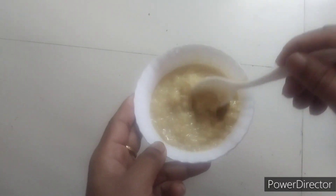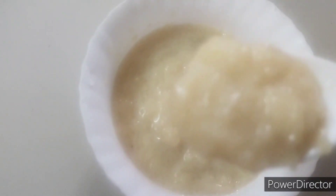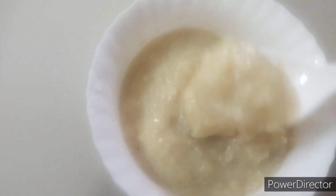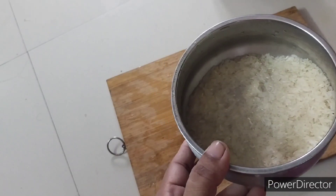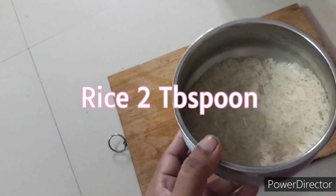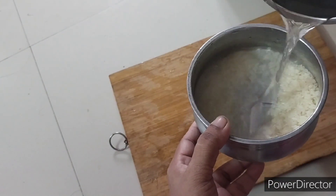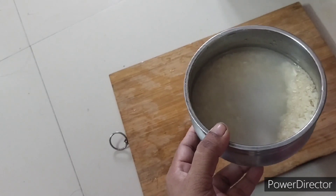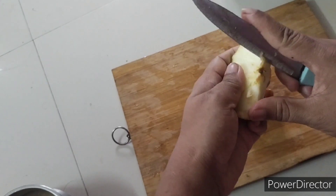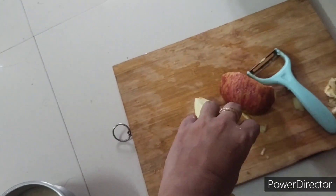Hi friends, now we are going to see how to make apple rice for a baby of eight months and above. You have to take two tablespoons of rice and soak it for about half an hour. Then we have to peel the skin of half an apple and cut it into small cubes.